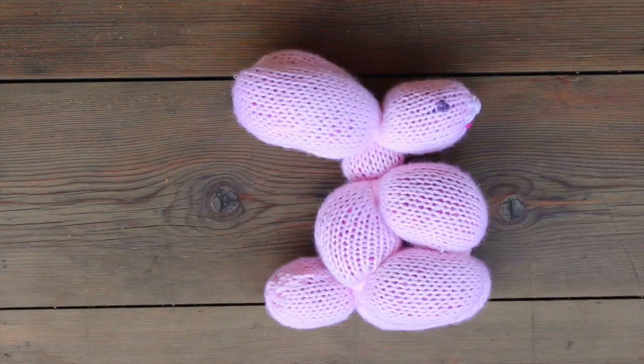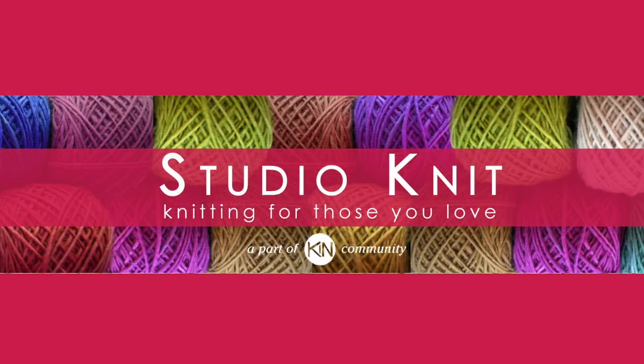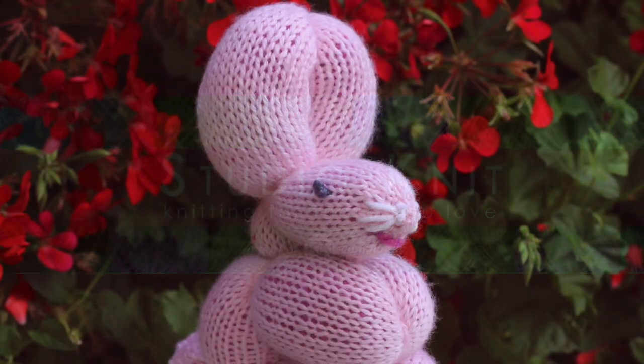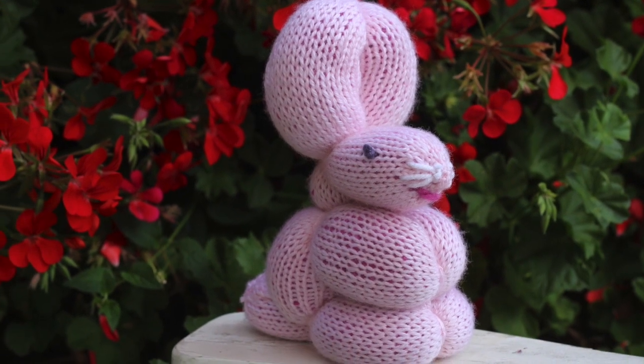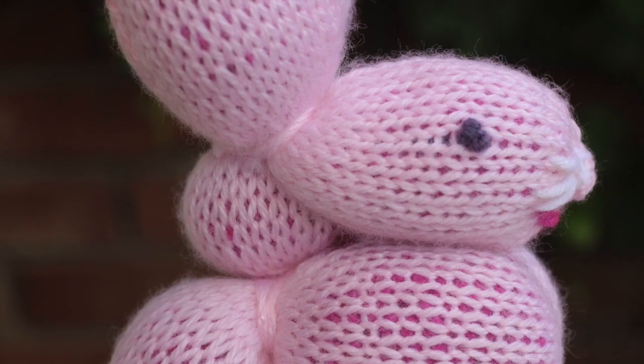Knitted Bunny Balloon Animal. Hi guys, I'm Kristen and welcome to Studio Knit. Today we are going to celebrate Springtime and Easter with these adorable knitted balloon animal bunnies.